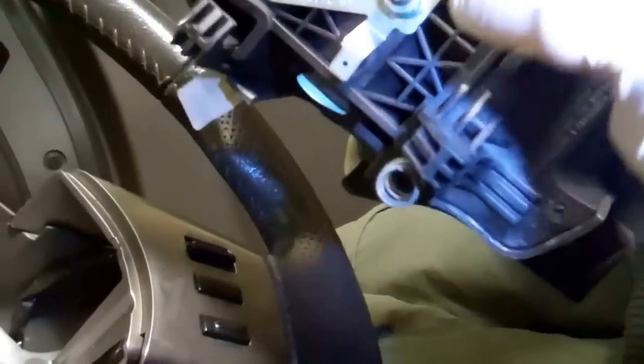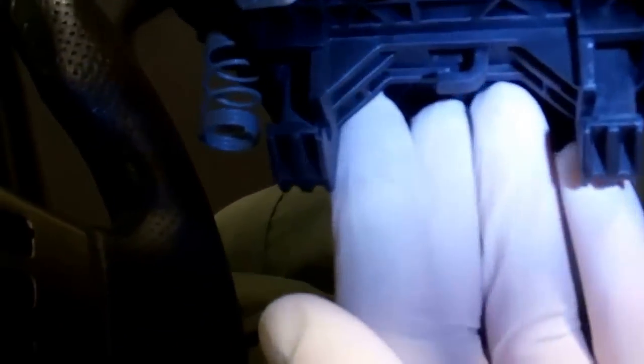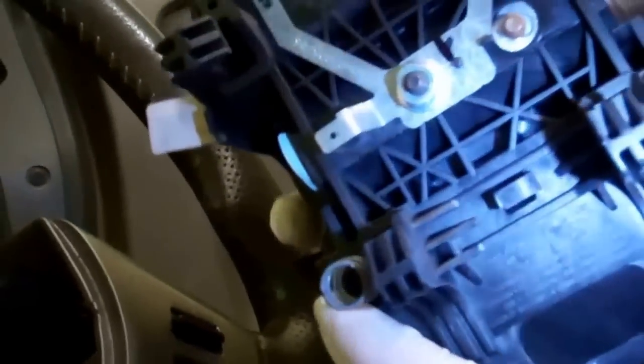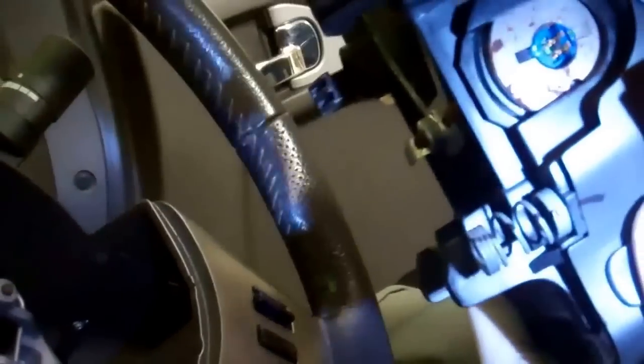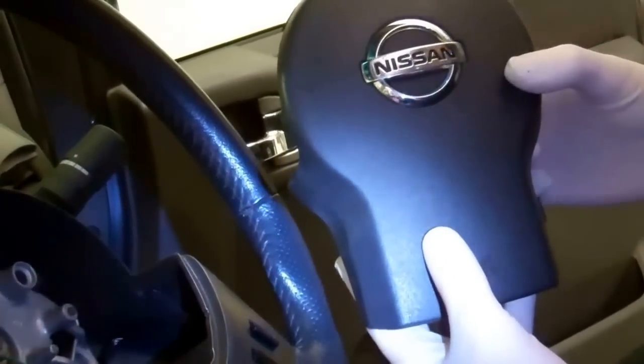Be very careful with the airbag. Note where the wire is routed — it comes out here and goes under this clip. When you put it back together, make sure you route the cable under that clip. Put the airbag somewhere very safe, away from children, because it is an explosive device.